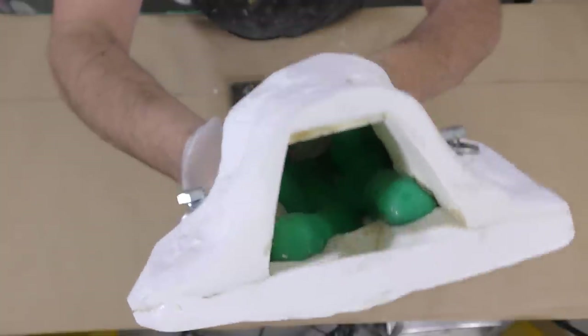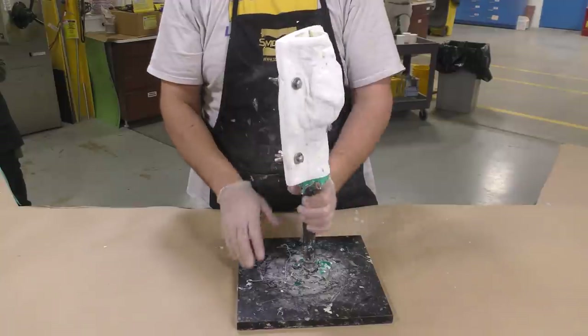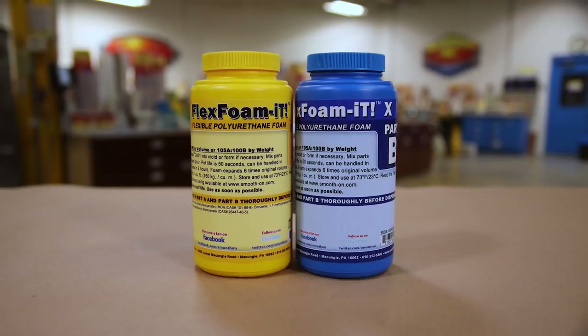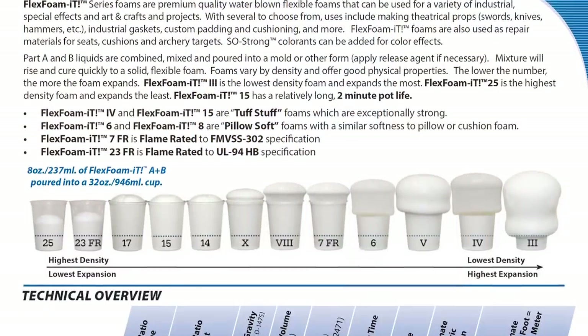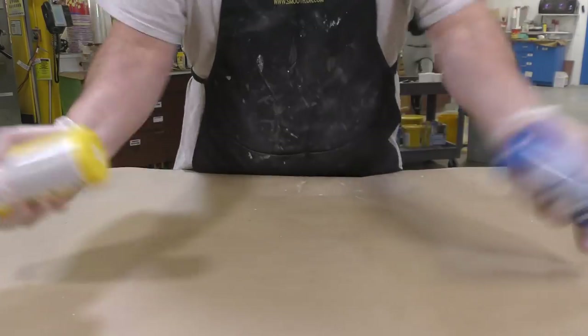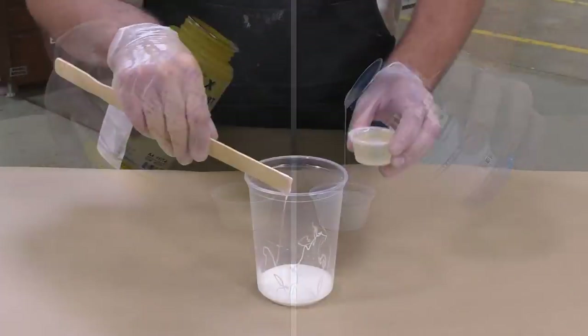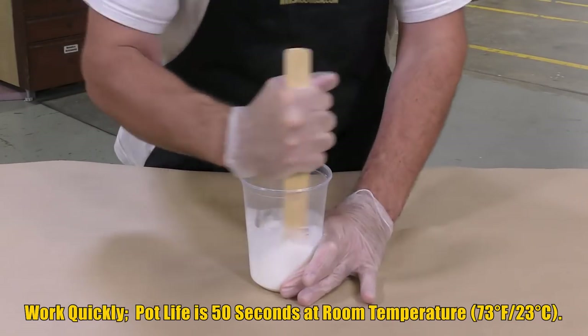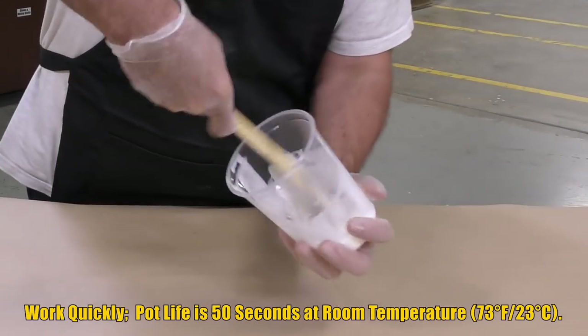Here's the core we're going to be working on — I screw the sculpt back on its working base. We're working with Flex Foam-iT 10, which is a one-to-one mix ratio by volume, so no gram scale is needed. It expands about six times its original mixed volume, has a working time of 50 seconds, and a full cure of two hours. To get a good rise out of flexible foams, it's really important to thoroughly pre-mix and shake the individual components before dispensing equal amounts of Part A and Part B into a clean mixing container. Whip in as much air as possible while scraping the sides and bottom.